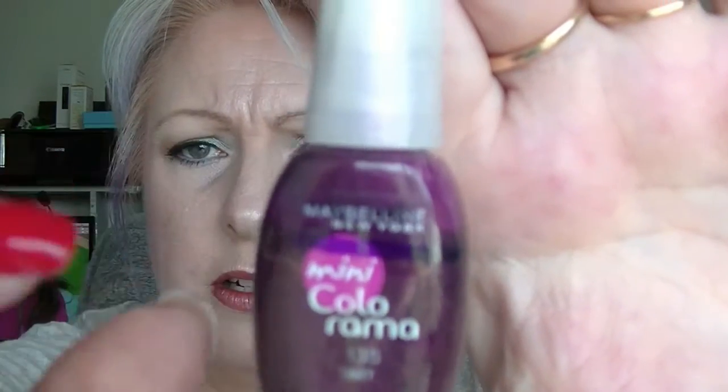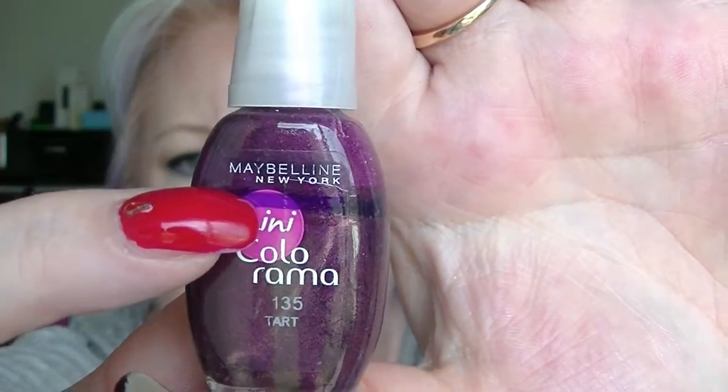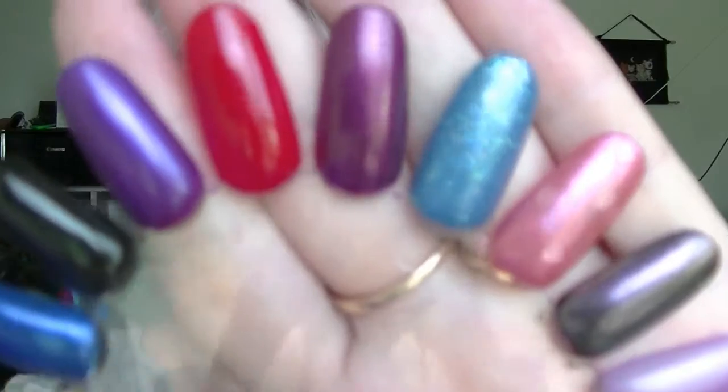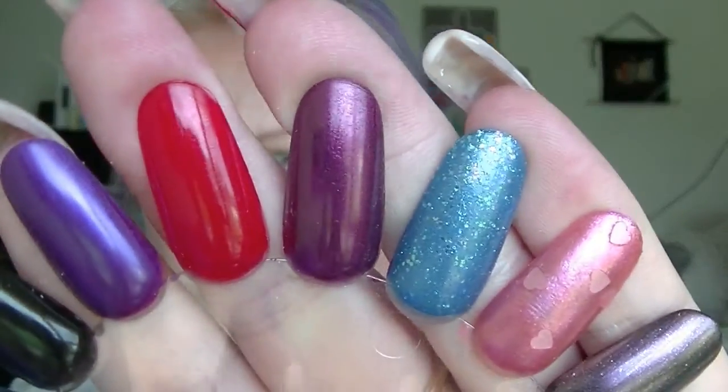And the last one is Tarte. Tarte was up here and now it's down there — so I feel like I've made pretty good progress.